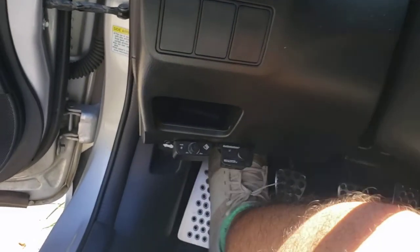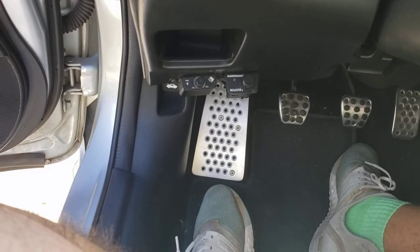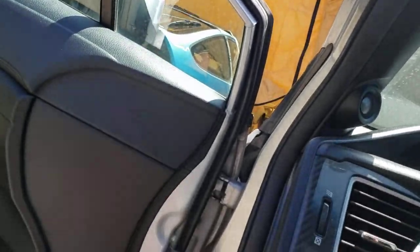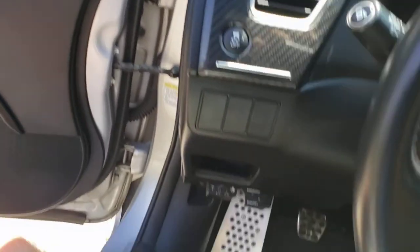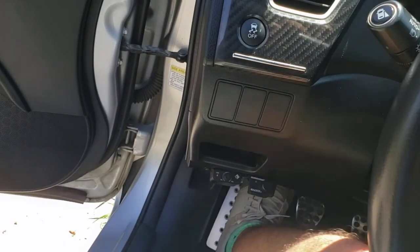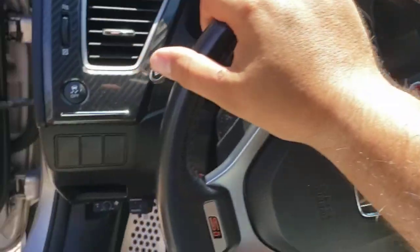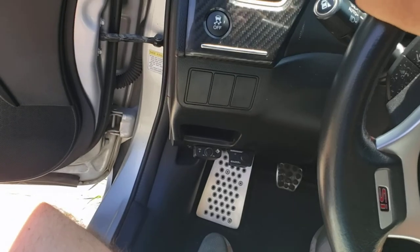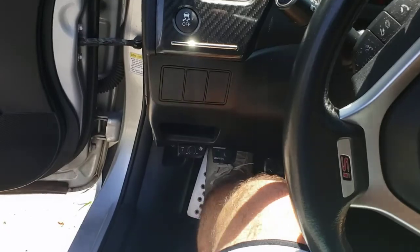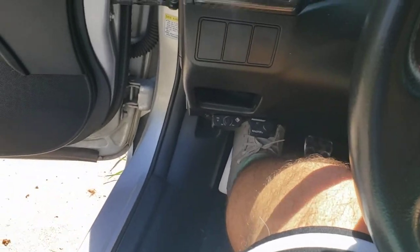Honestly it feels really good. I have a size 12 foot and that was my concern, because the one on my Del Sol is actually really small — the EF, EG, and EK chassis were more tailored to the Japanese market. This one was tailored more to the American market, especially since this Civic was only made in the United States and not in Japan, so it's pretty big by Honda standards.